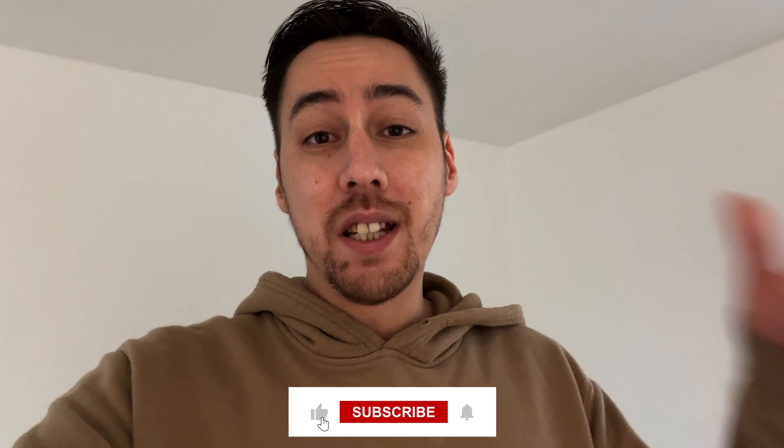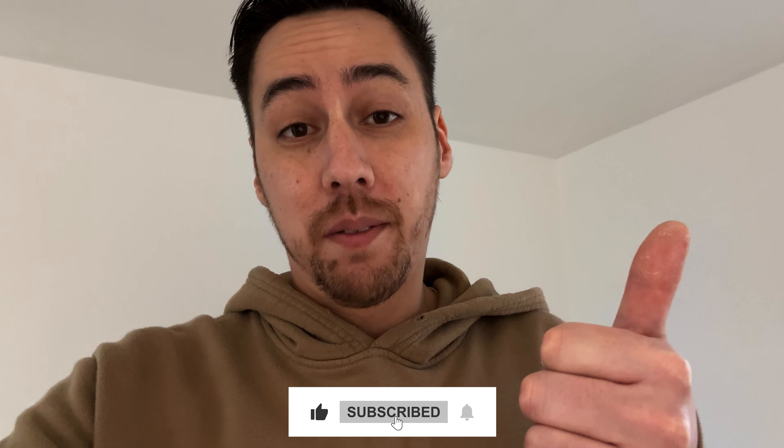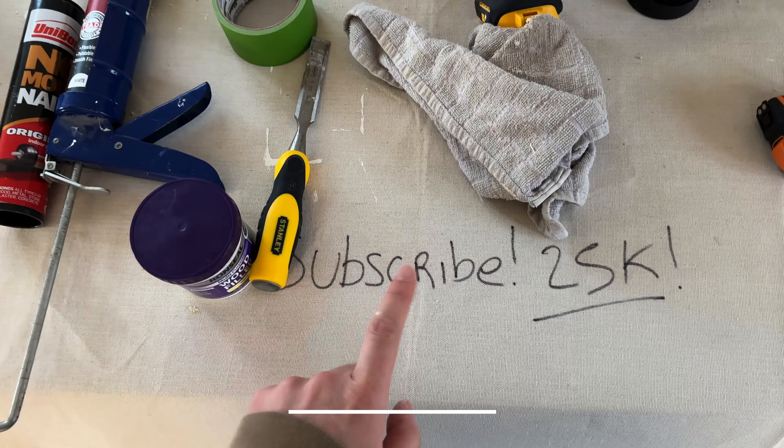If you've enjoyed this video, please leave a thumbs up — I would really appreciate it. If you are new here, make sure you hit subscribe because we're on the road to 25K. As always guys, I've been Ryan — thank you so much for watching. Peace, much love, bye-bye.